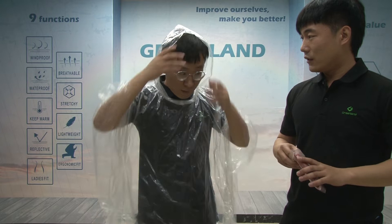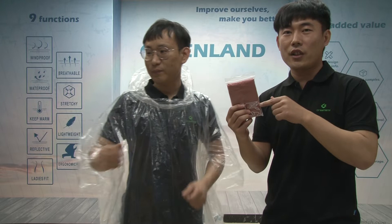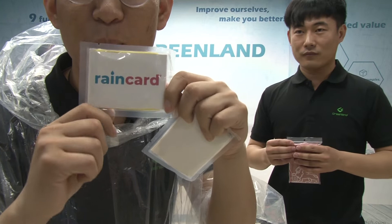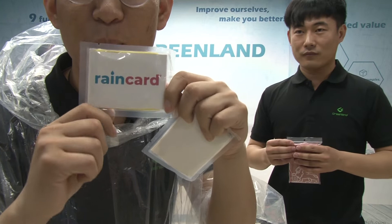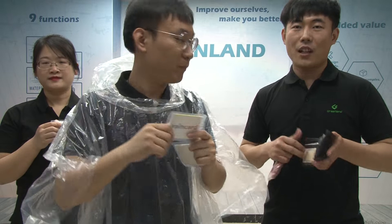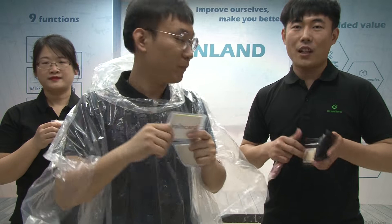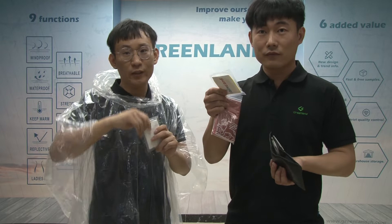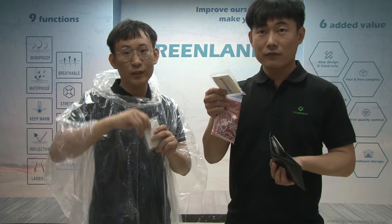Now let's talk about the packing. For the packing, I can show you. This is the normal regular packing, and one special packing is the compressed packing. As you can see, this is a compressed packing — it is very, very small, so it is very easy to carry when you go outside. You can just put it into your wallet. It is really easy to carry this poncho. As I said, it is a one-use poncho, so when you use it, you can just throw it in the garbage.